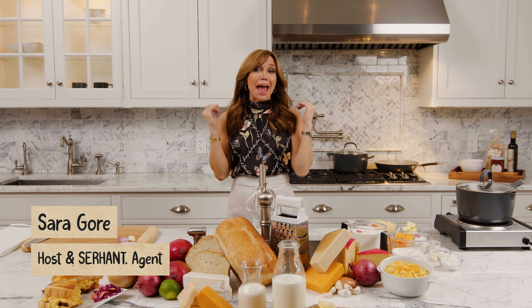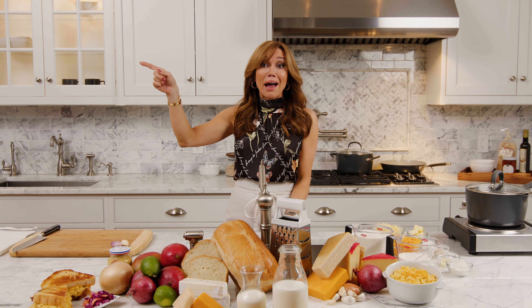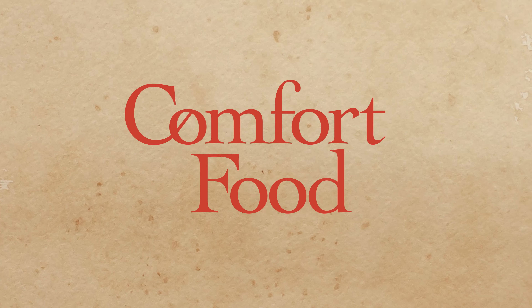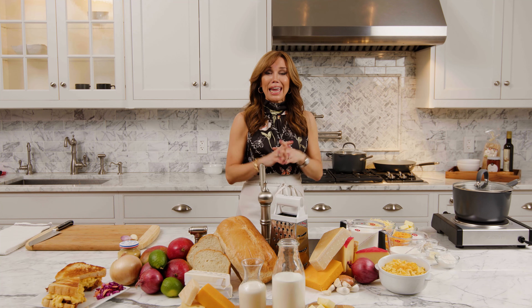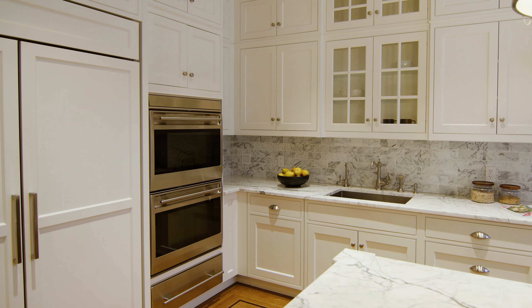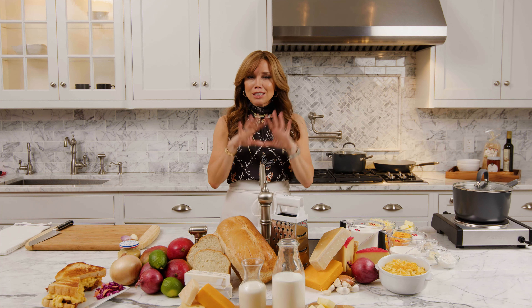Hey everyone, I'm Sarah Gore and today I'm making mac and cheese. I'm going to make a basic mac and cheese — a creamy stovetop, no-bake — and then we are going to take it over the top and blow your mind. We are on the Upper West Side in one of my listings at the Abthorpe, and the heart of any home is the kitchen, so why not give it a test run? Nothing says welcome home like a comfort food meal, and the ultimate comfort food meal is mac and cheese.